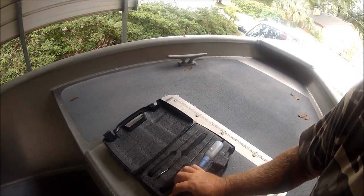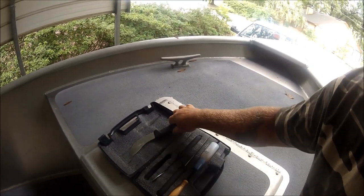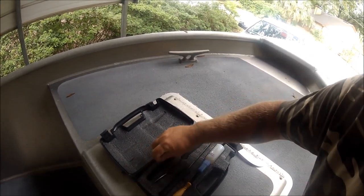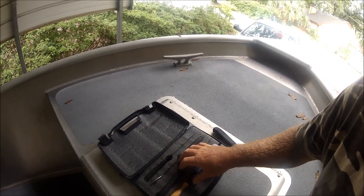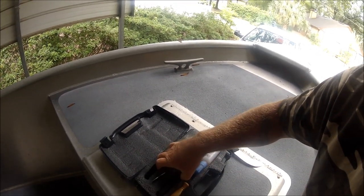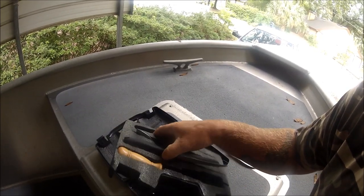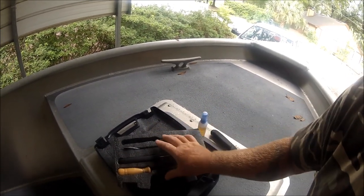This is called case-in foam. What this is — unlike other foams — you draw out what you want, then you go down into it and peel the layers out until you get the depth and everything. See, it's got layers. This is what was left over from me making a GoPro case for my cameras.